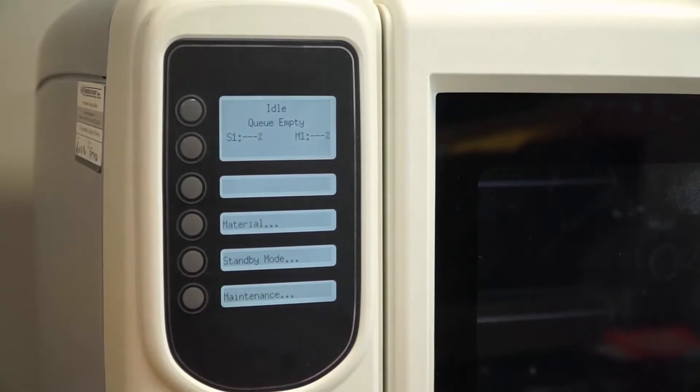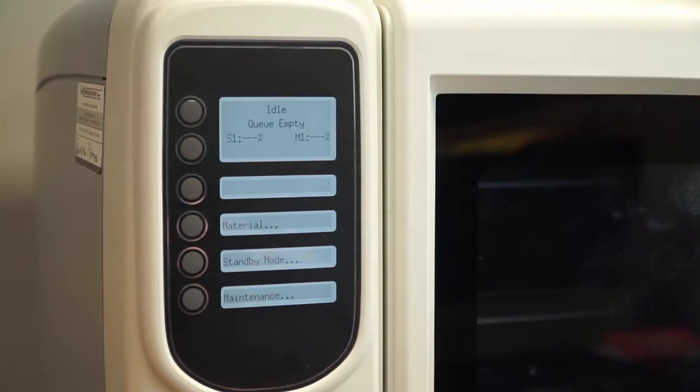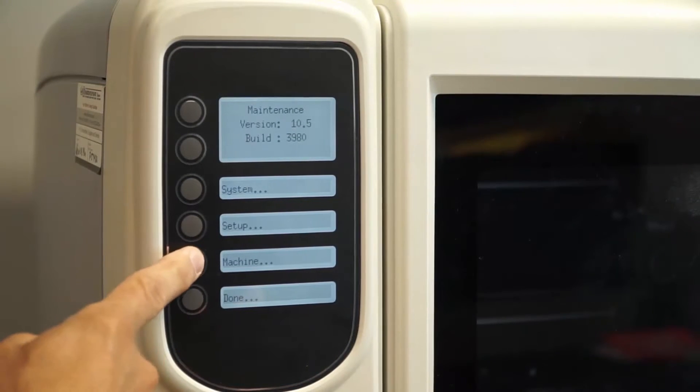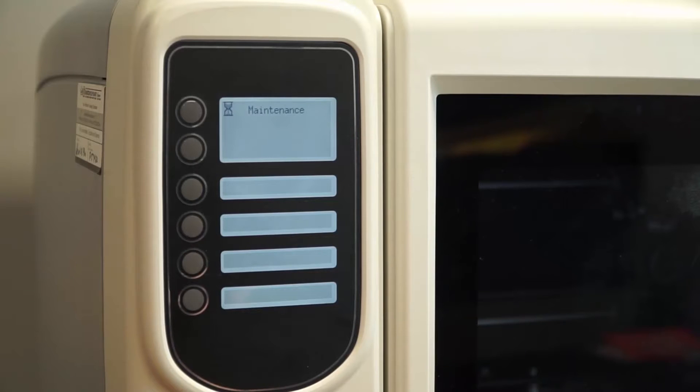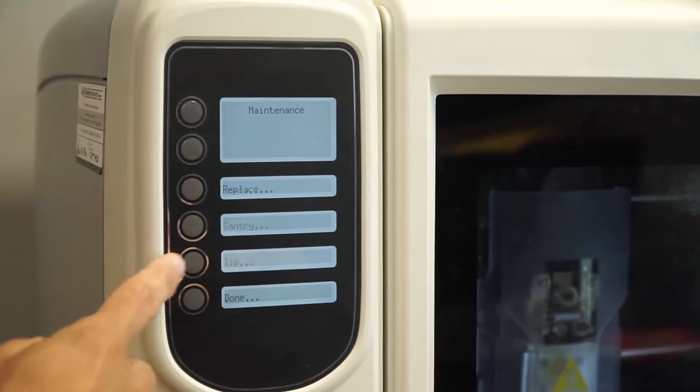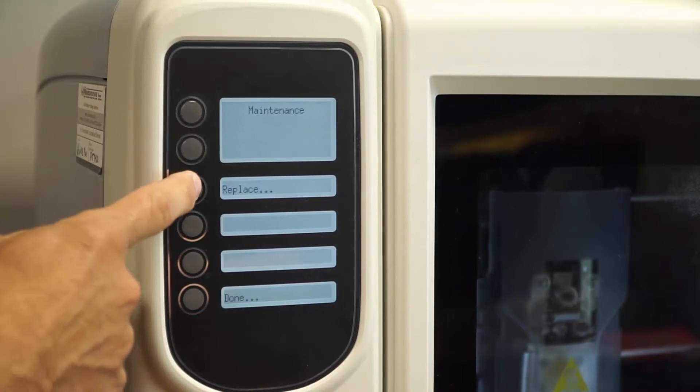First, put the machine in maintenance mode. Select machine, then tips, and hit the replace button.